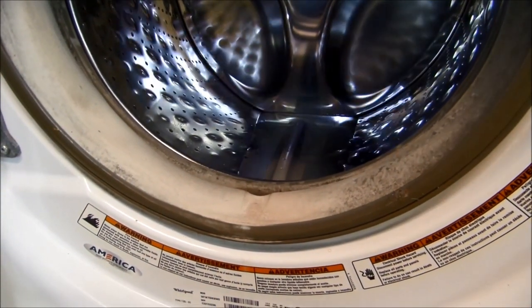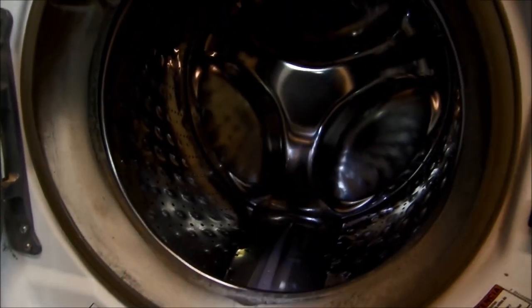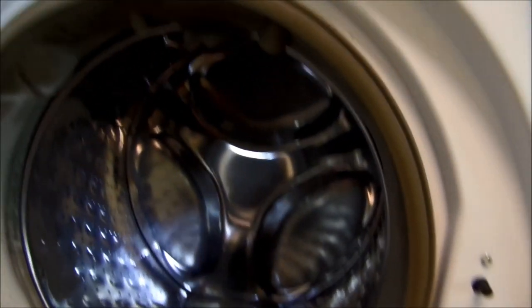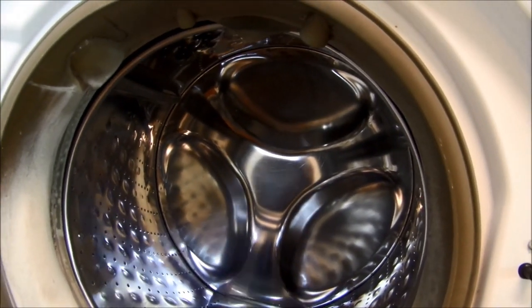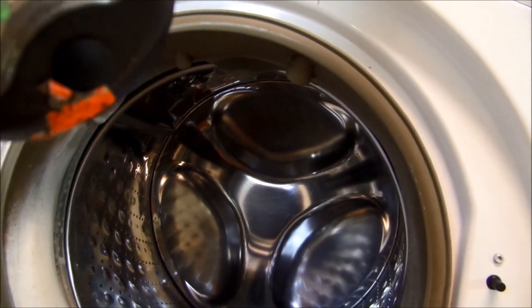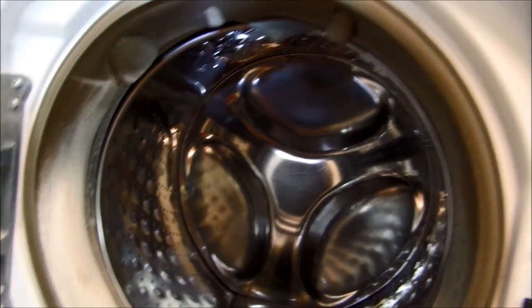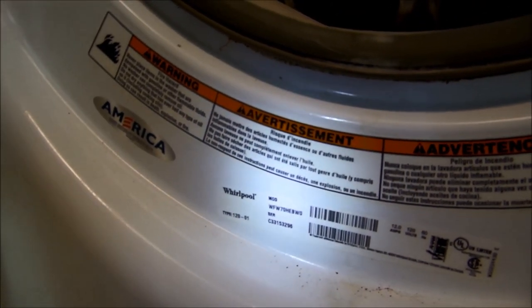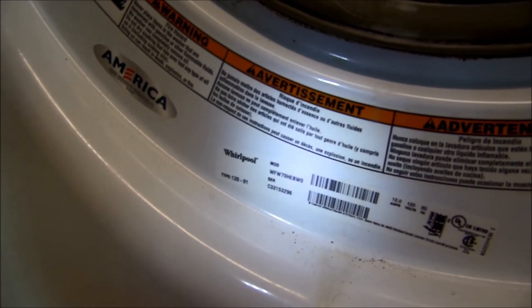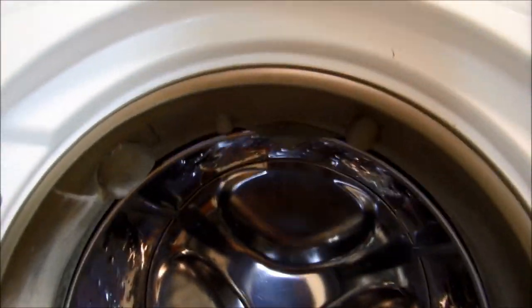This basket bearing will commonly fail after a few years. I would imagine this machine is probably at least six years old. It's a pretty big barrel basket, so likely because this is a community household the basket has been overfilled over the years. The model number is WFW70HEBWO.